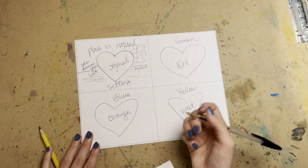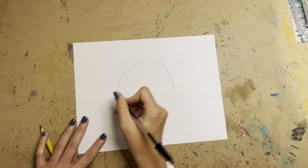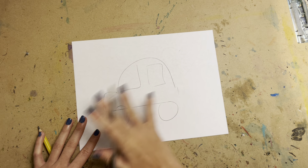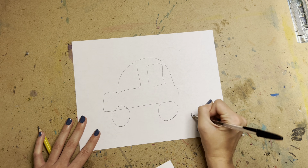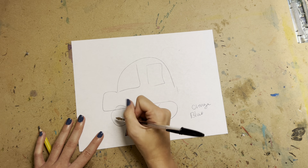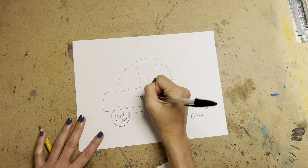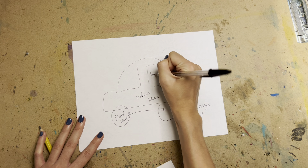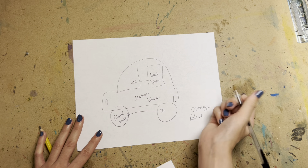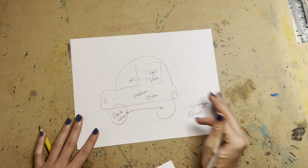When it comes to values, if your object has areas that would normally be black or white, you can't leave anything white or black. For example, if the background is orange and the car is blue, the darkest area would be a dark blue, the car body can be a medium blue, and the window area can be a light blue. Play with dark and light versions of the color — that's what we're looking for.